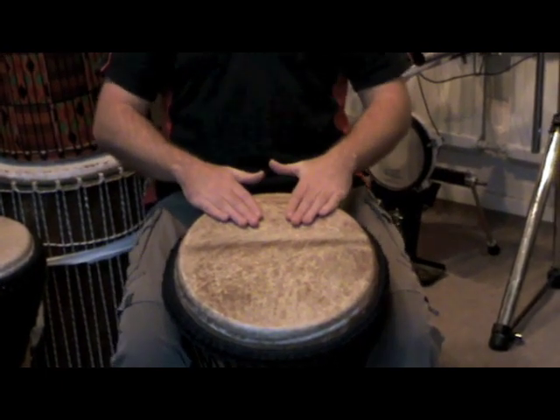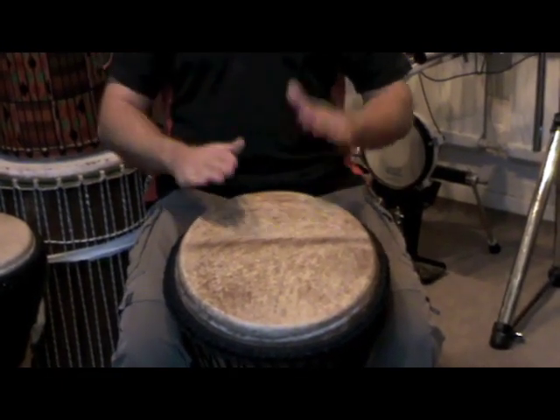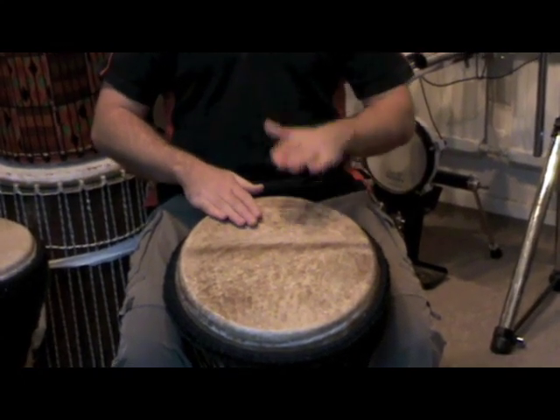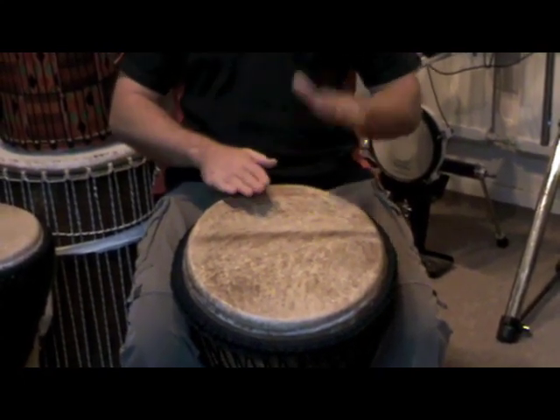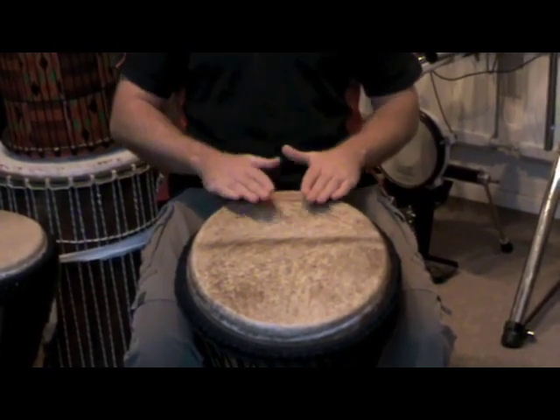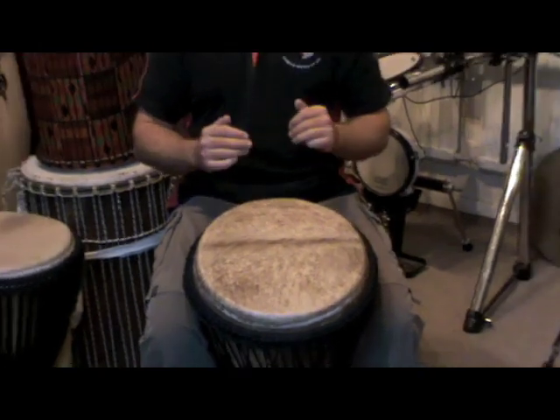You'll notice the edge of the drum is pretty much in line just under your knuckles. Thumb pointing away. When you play your tone, bounce your hand off the drum — don't let it stick to the drum so you don't choke the sound. And the tone should go like this.